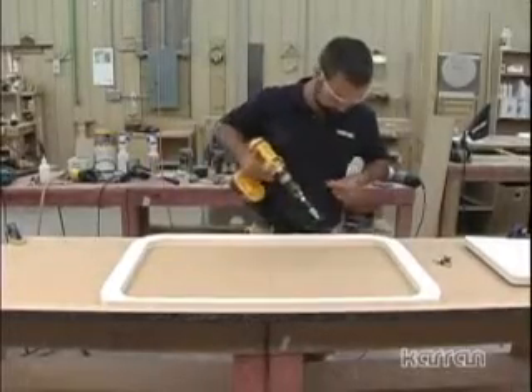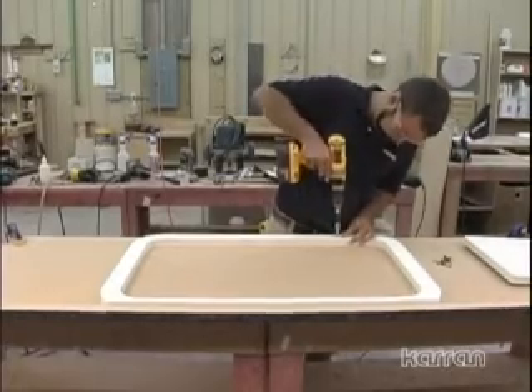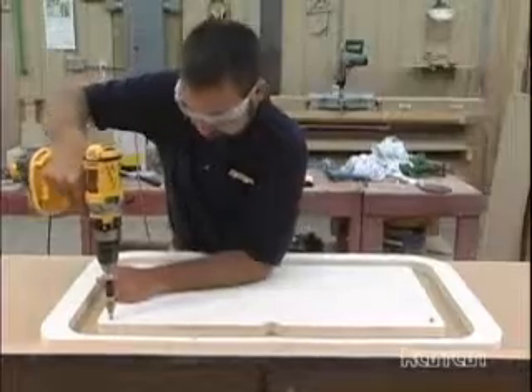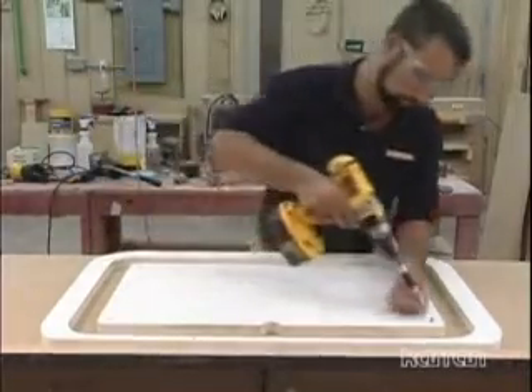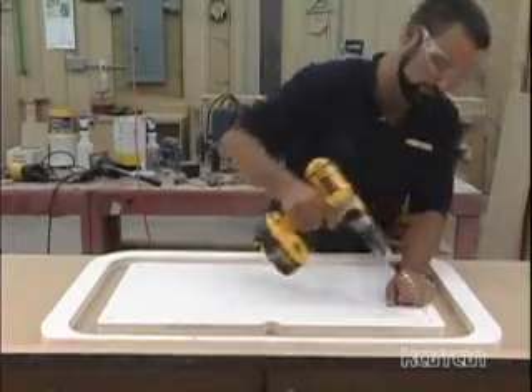Make sure to use the correct size screws to avoid going through the laminate on the top of the countertop. This template will allow you to remove approximately 2 inches to 2.5 inches of particle board substrate from the back of the laminate, leaving just the laminate and a thin layer of particle board behind.